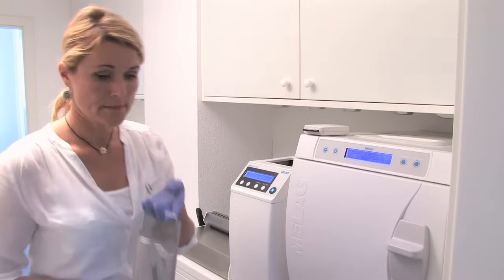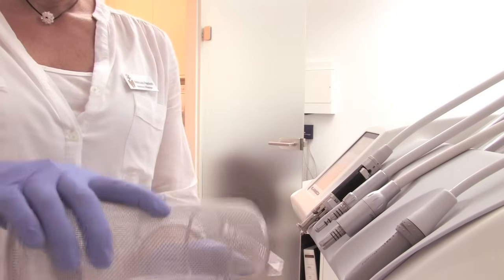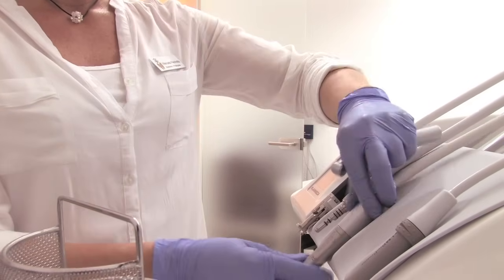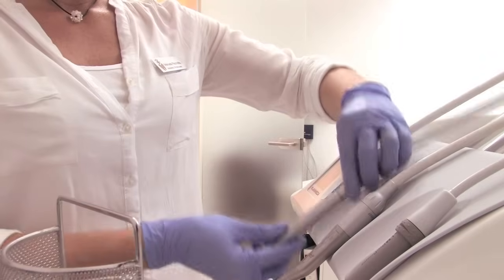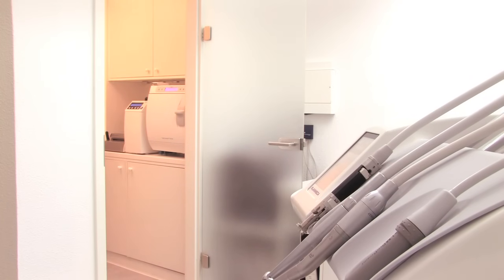The sterilized hand pieces can be used again immediately. From previous experiences in larger hospitals and smaller practices, I have relied on MILAQ and I am really happy that everything is working so smoothly. I appreciate MILAQ's design because this contributes to an attractive work environment. With the MILA Therm and the other MILAQ units, we can feel safe about the hygiene and work very efficiently. And that's what makes the difference.